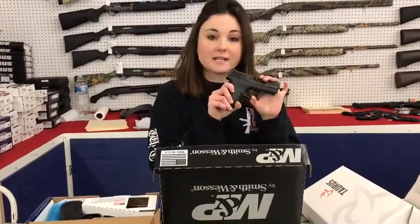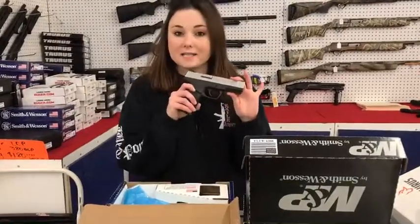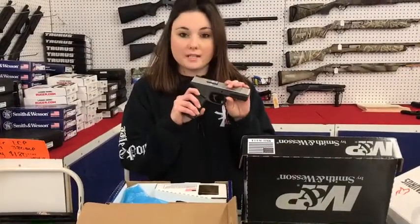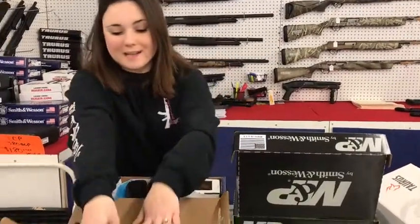Smith & Wesson Shields in 9s and 40s — the Gen 1s — are on sale for $295 plus tax. SD9 VEs and SD40 VEs are a great starter pistol for anybody wanting to start out. They're only $270 plus tax.